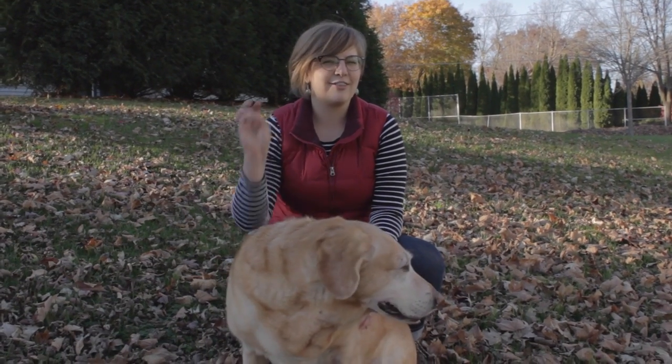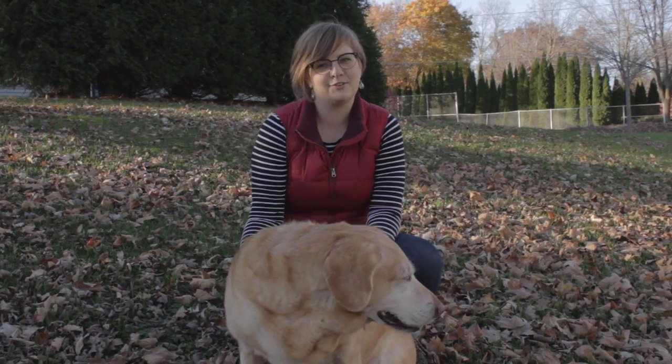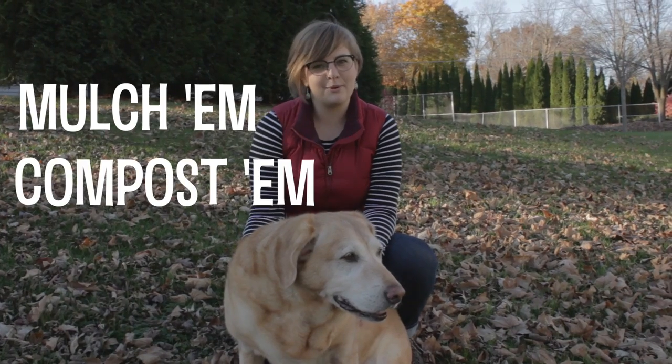The good news is, it's easy. There are three ways to properly dispose of your leaves: mulch them, compost them, and rake them.